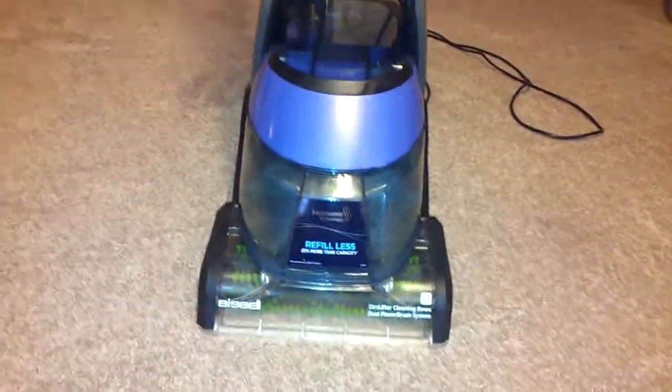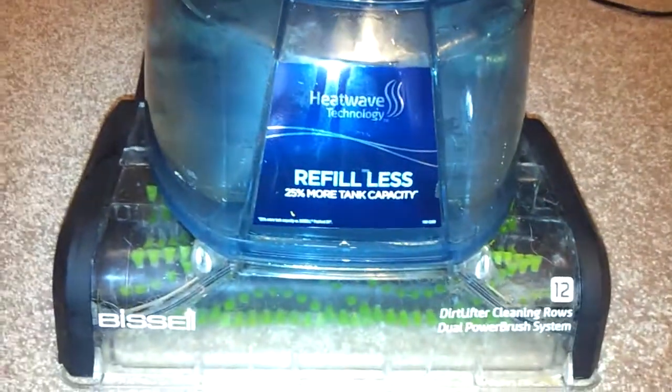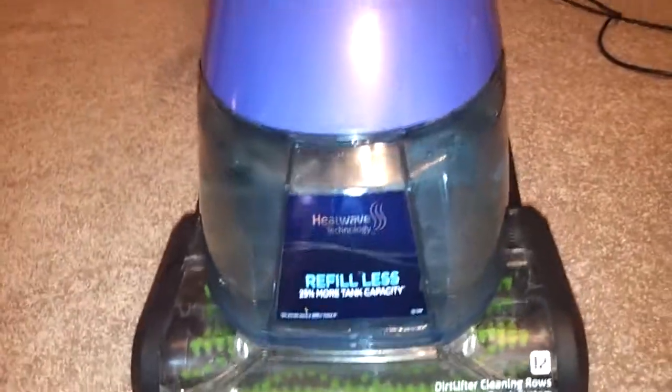What I use is a Bissell with the heatwave technology. I don't really know the actual name of it — I think it's like Bissell Heatwave or something. I'm not really sure. But it works really well.